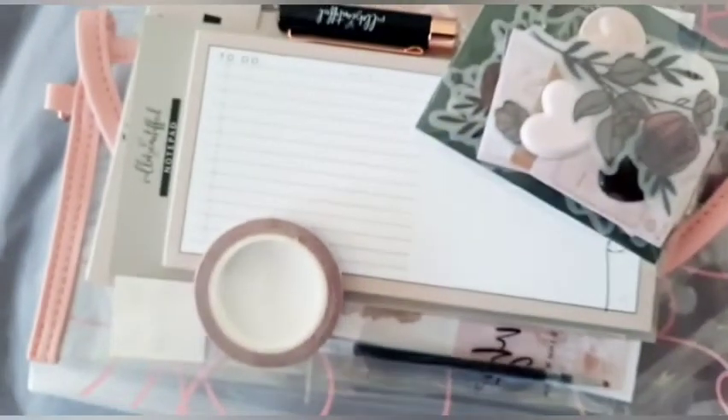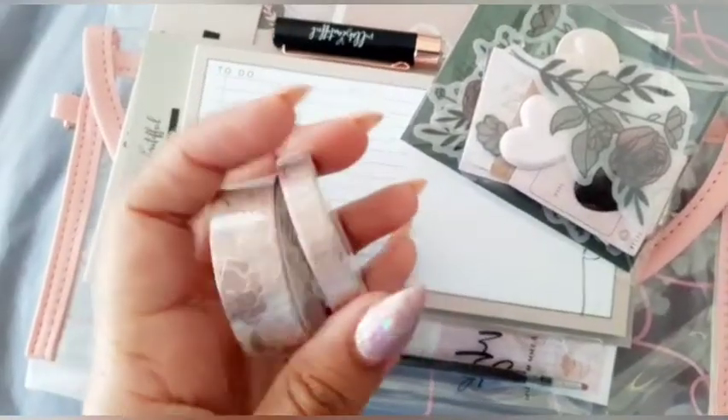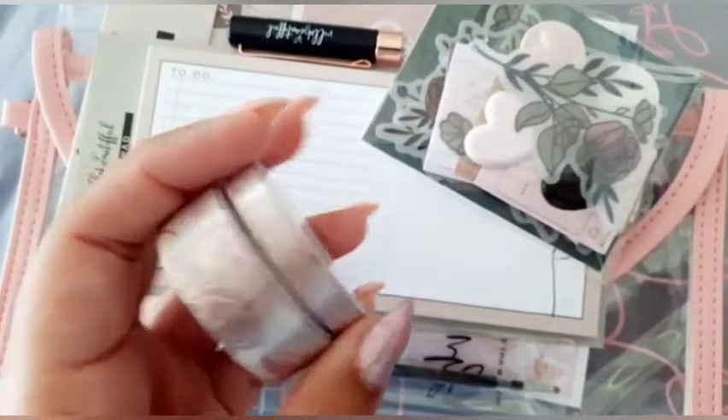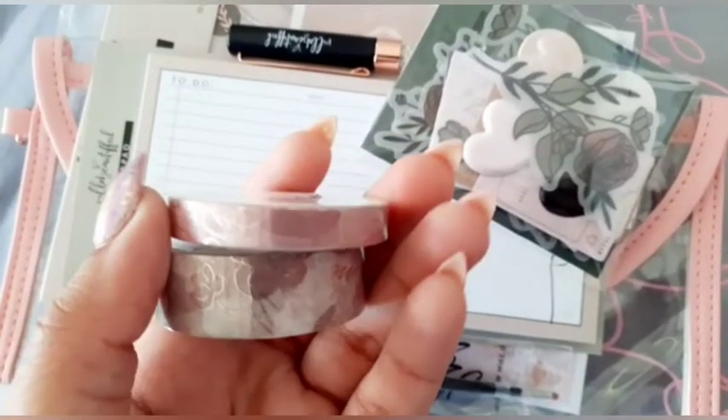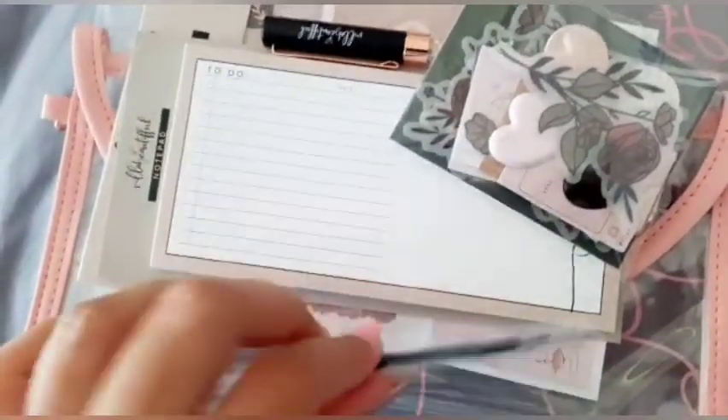Next up we have the washi tapes — these are the two shades that we got. It has rose gold foil and really nice floral prints, so I think I'll use these for my Valentine spread in my Happy Planner.